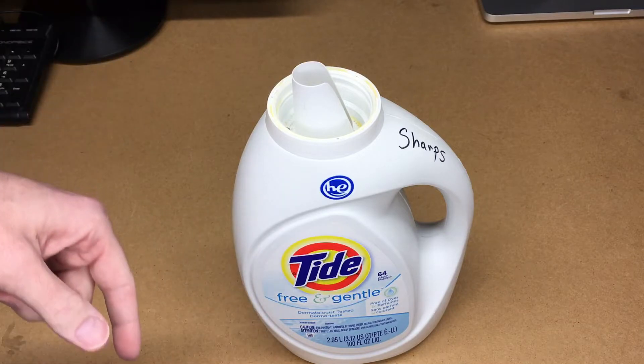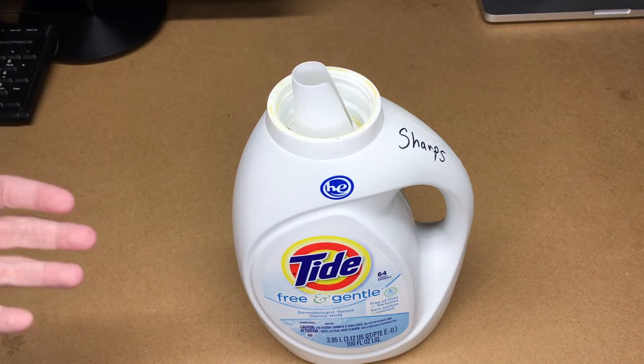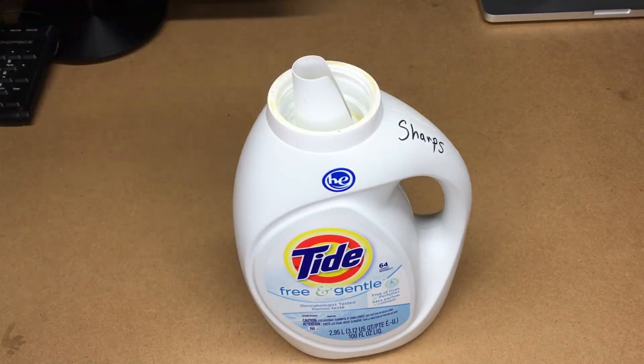If it goes in the trash bag and falls out on my driveway when I'm taking it out, and then I drive over it, it's just going to be a huge hassle. In here, I know it's going to be contained and protected, and then someday when this fills up I'll throw it away and get a new one.